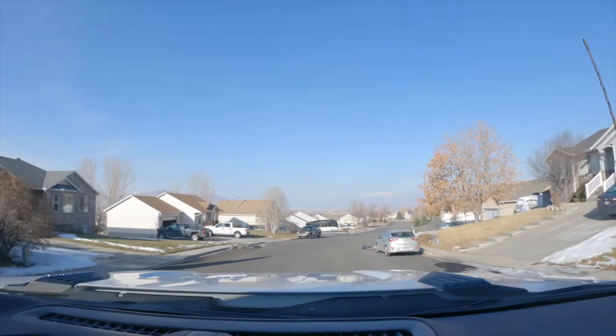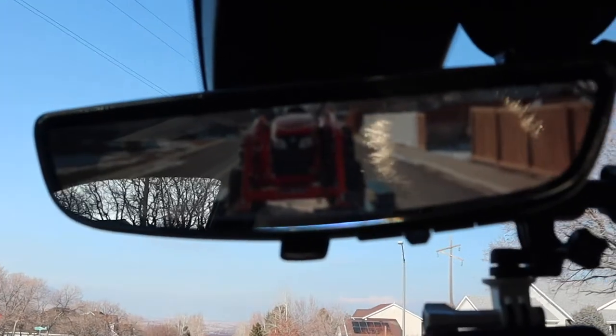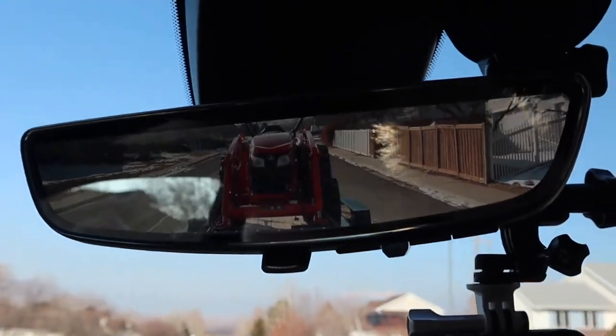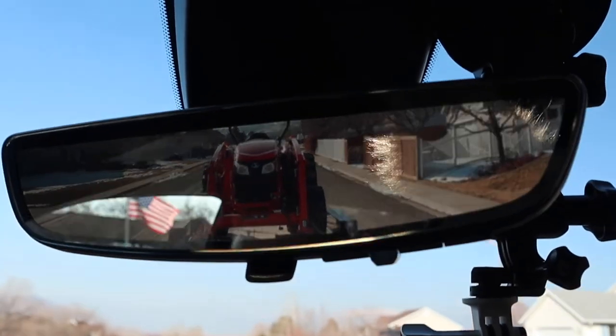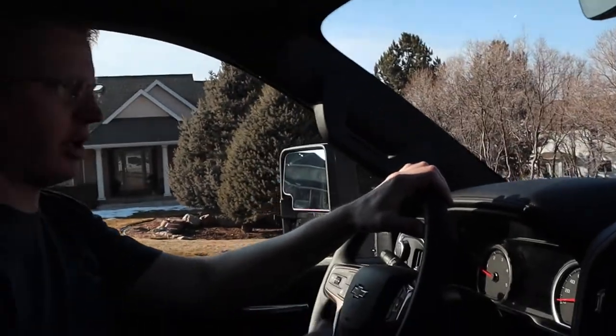I forgot our haul gauge, so I can't just plug in and figure out what we weigh — we have to go down to the CAT scale and run over that. I'm really liking this rear view mirror that's a camera. It's just a much wider field of view. This little camera rear view mirror is awesome.